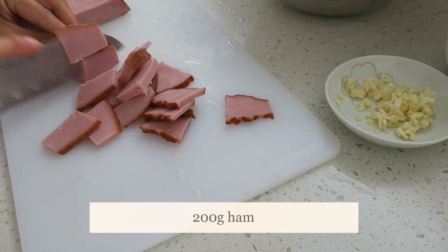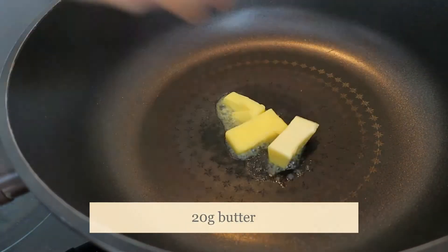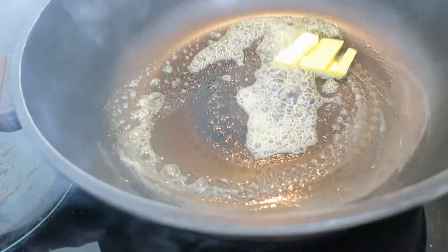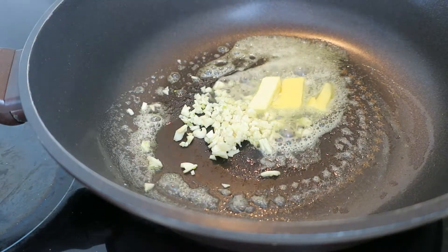Cook the pan. It's so good. I got the pan.